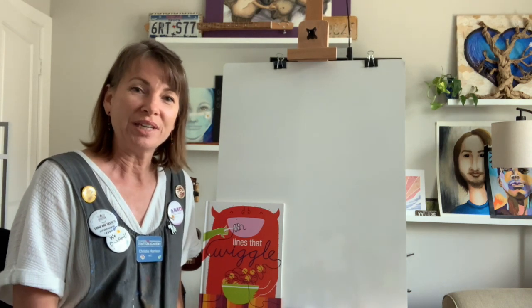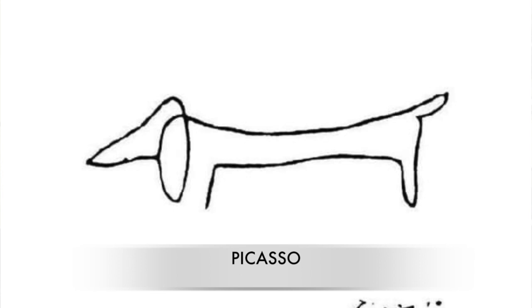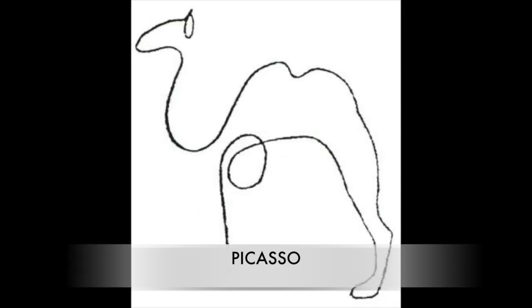Here are some line drawings of animals by Pablo Picasso. The first one looks like a dog — it is a wiener dog or a dachshund, and it's made with one single line. The next animal is made of a line that curves and curlicues, and it is a camel.